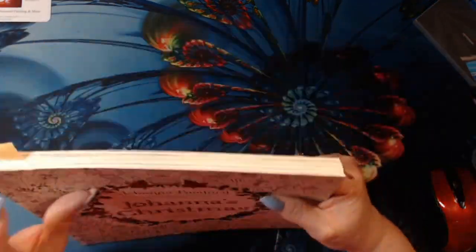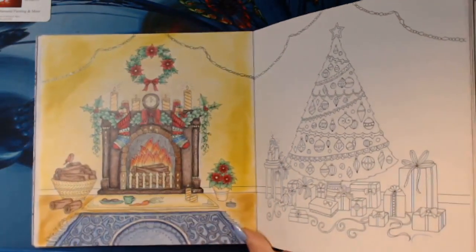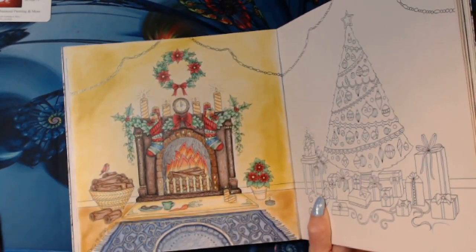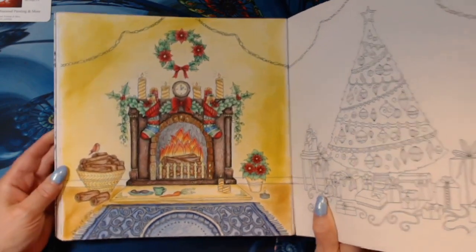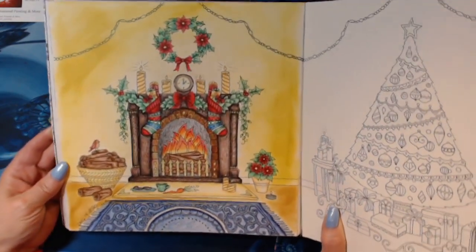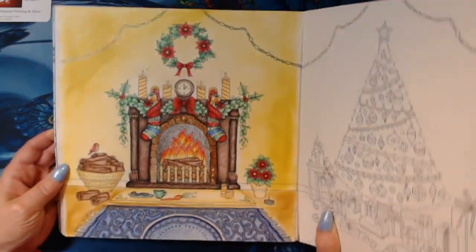And Johanna's Christmas — yes. So I did the fireplace, and this was a buddy color with my friend Kim T. I used Castle Art pencils, and then the background I believe is pan pastels. Pulled out my Castle Art pencils, used some gel pens. It's so pretty.